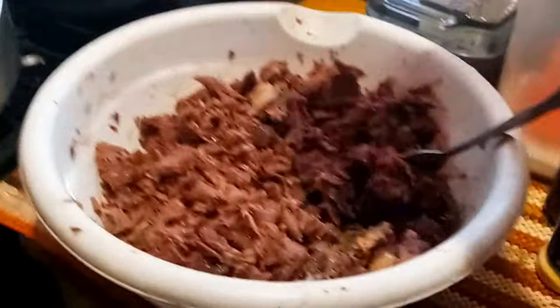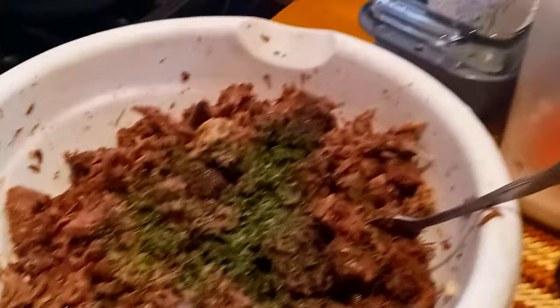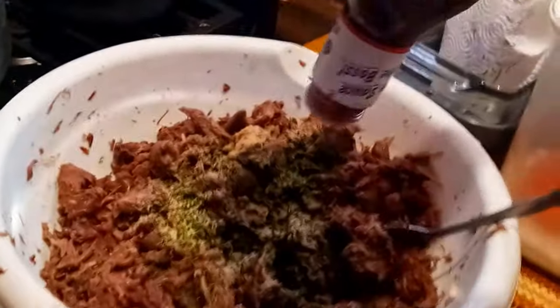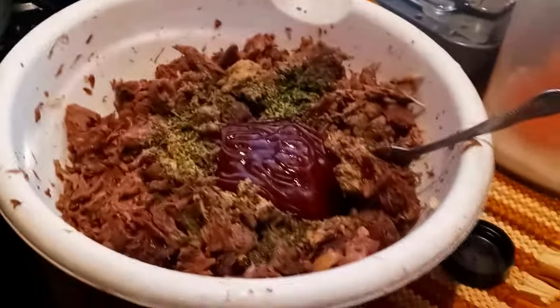So now we add parsley, salt, and onion powder. And then — well, if you know, you know. Give it a good stir.